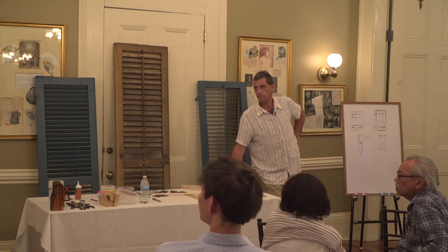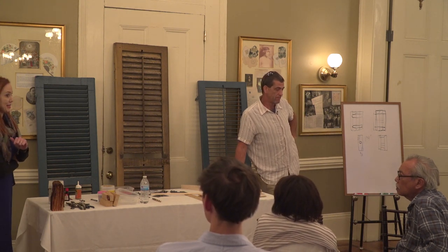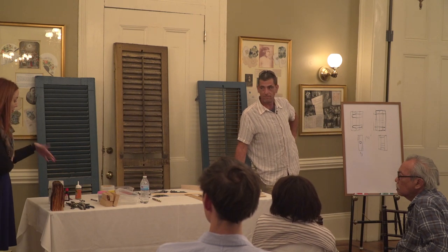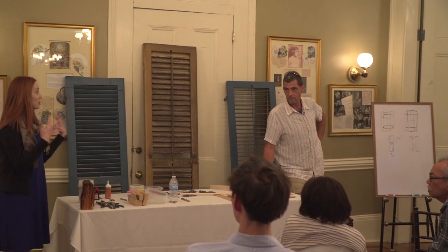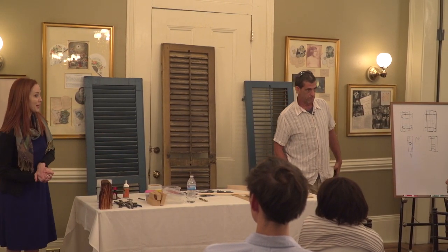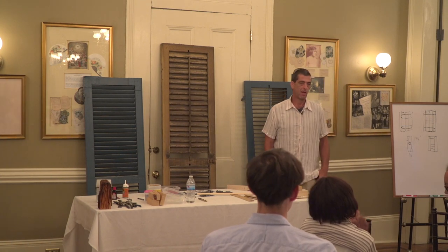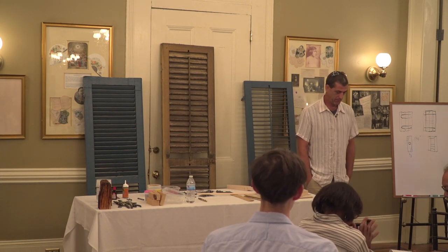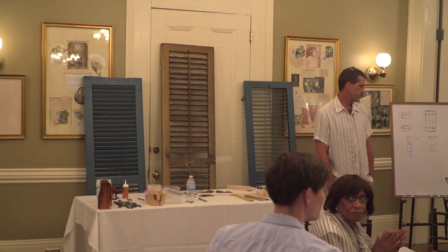I think this is a good time to wrap up. I'll stay around and be available for one-on-one questions. If you have any questions about products or want to see some of the hardware, please come up and ask. We're so very glad that you attended the workshop. Thank you.